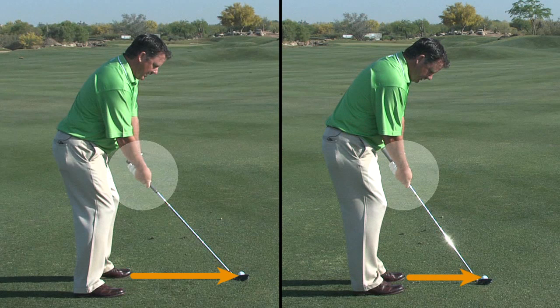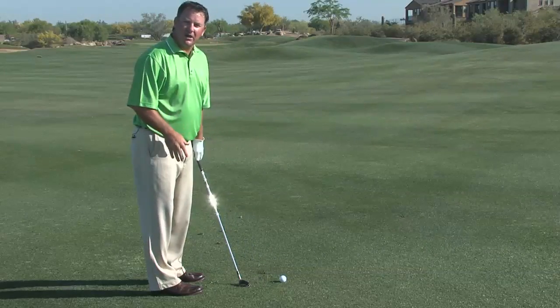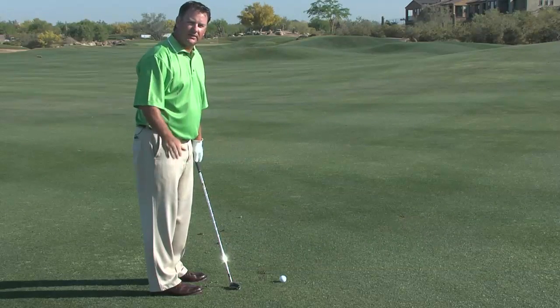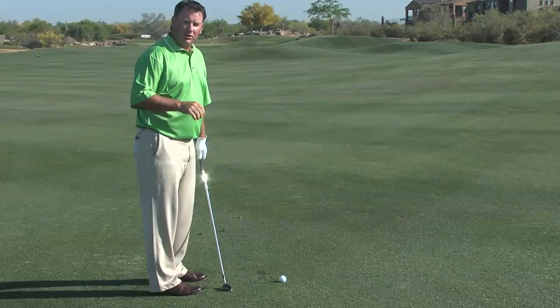I'm going to choke down, move in much closer, and I might narrow my feet a little bit. It feels like I'm standing right on top of this golf ball, but I want that so we can hit down into the golf ball and keep that shaft angle forward at impact. That's going to de-loft the golf club and keep the ball low out of the wind.